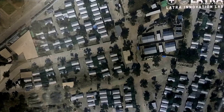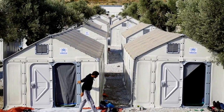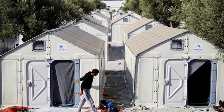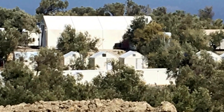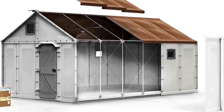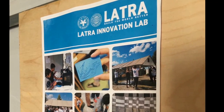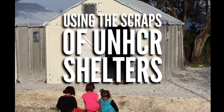Many of the people living in the refugee camps on the Greek island of Lesbos are staying in IKEA-designed temporary shelters provided by the UNHCR. More than 10,000 of them are in use in various refugee camps around the world, and as they're replaced by more permanent structures, often they're entirely thrown away. So the Latra Innovation Lab asked me to see what could be built using the scraps of UNHCR shelters.